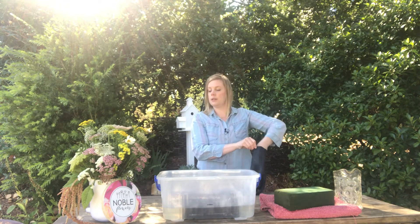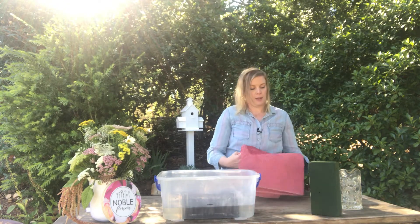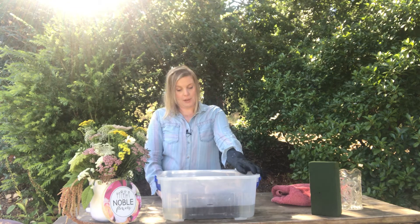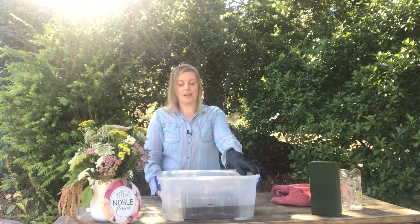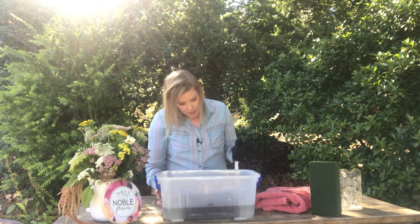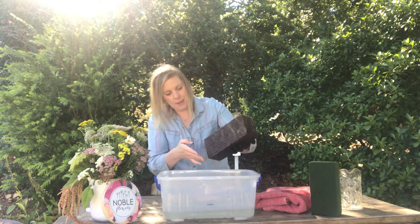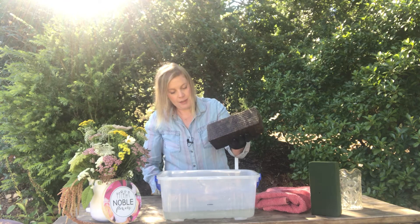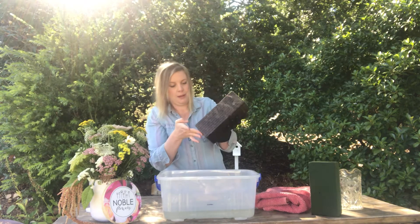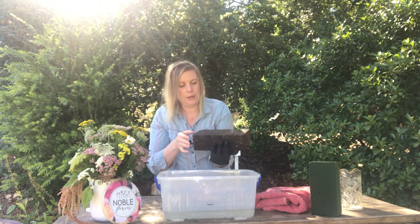I'll move this to the side and let it sit. I can't see that water level going down anymore so it doesn't seem to be absorbing anything else. We'll pull it out and see what happens. It's so heavy and a bit fragile. It has absorbed a fair bit, but it's tipping water back out. I'm not sure how much it actually retained.